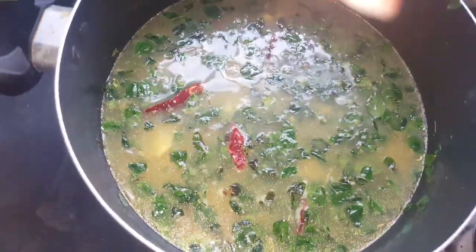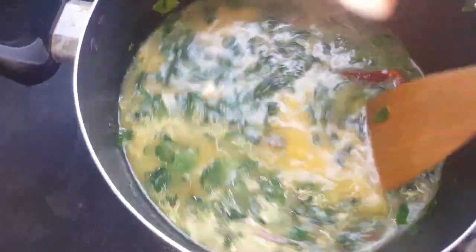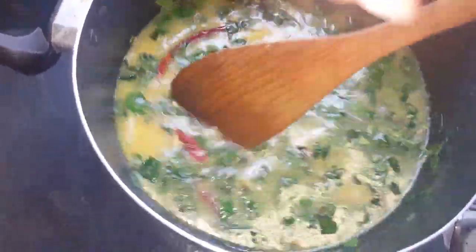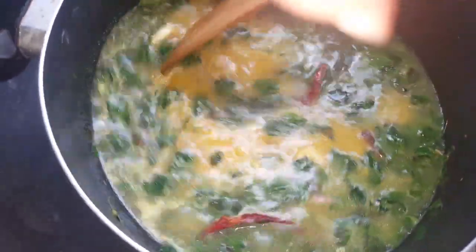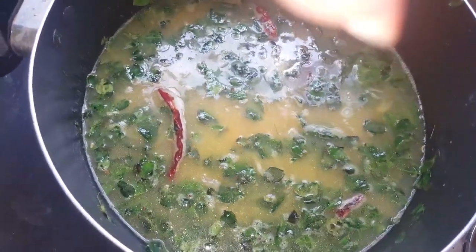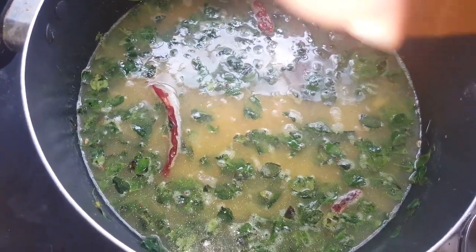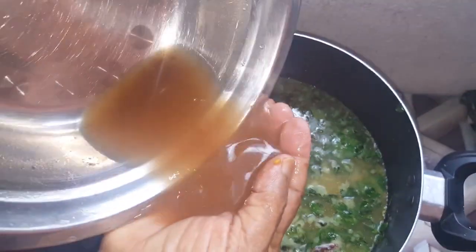The main thing is the color. When the color comes, we're going to check the color. The color should be a pink color. Now we test with this onion.